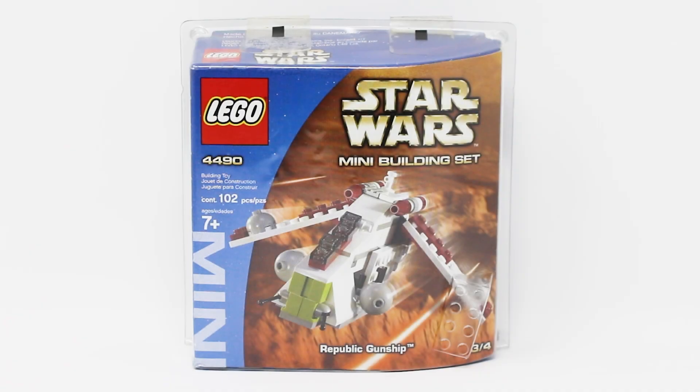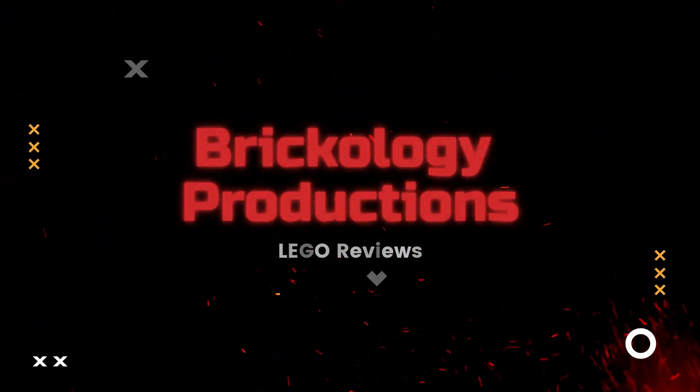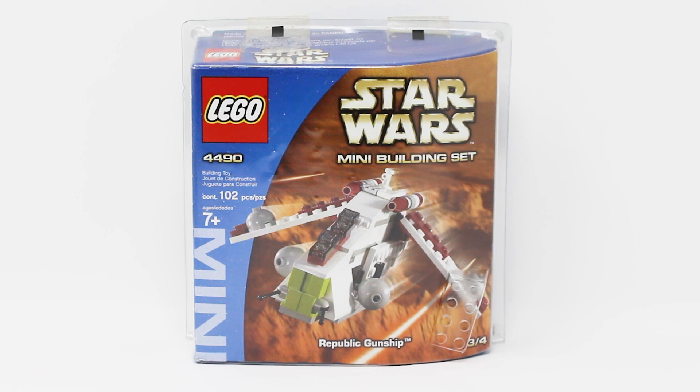Is smaller possibly better for LEGO Star Wars? Let's find out. Hello everybody, The Brickologist here with another throwback LEGO Star Wars set review. Today we're going back 20 years into the past, 2003, to look at set number 4490, Republic Gunship Mini Building Set.